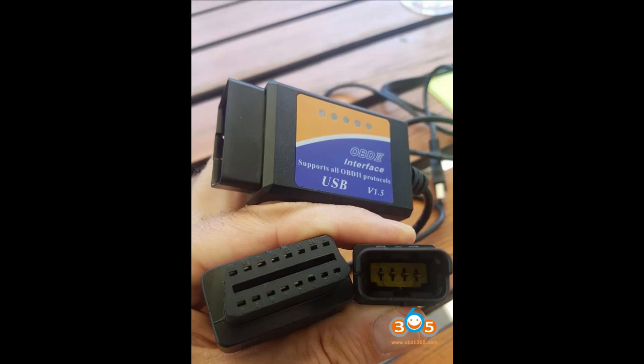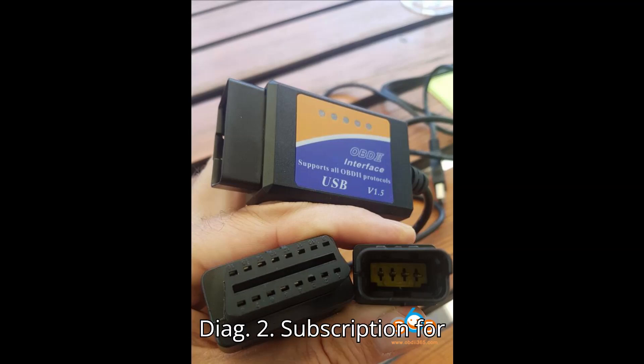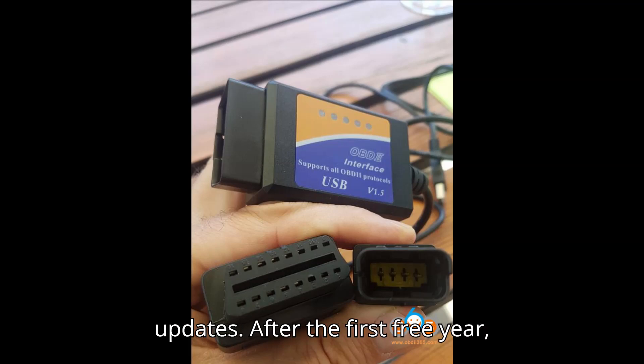Cons. 1. Cost: more expensive compared to Melco Diag. 2. Subscription for updates: after the first free year, updates require a $100 annual subscription.